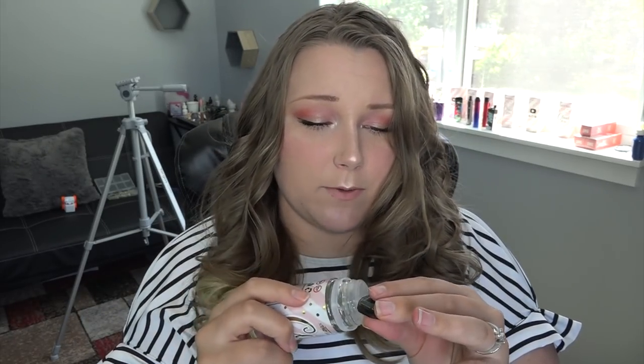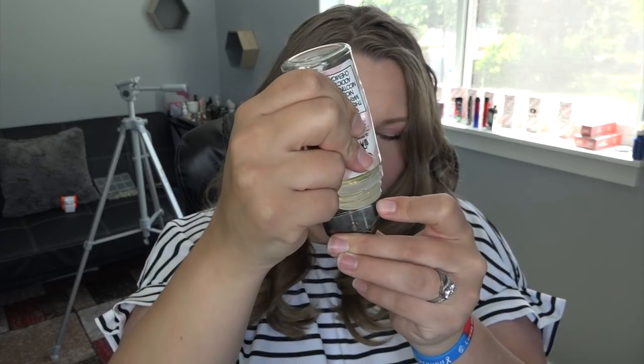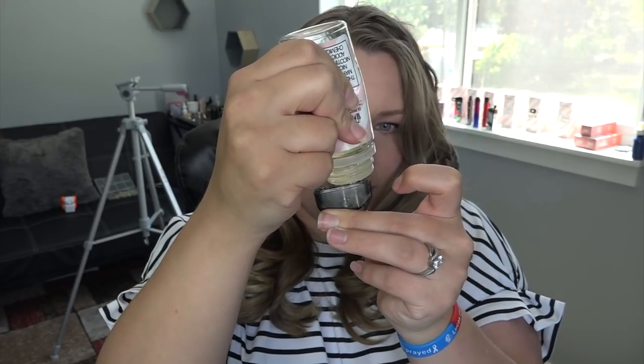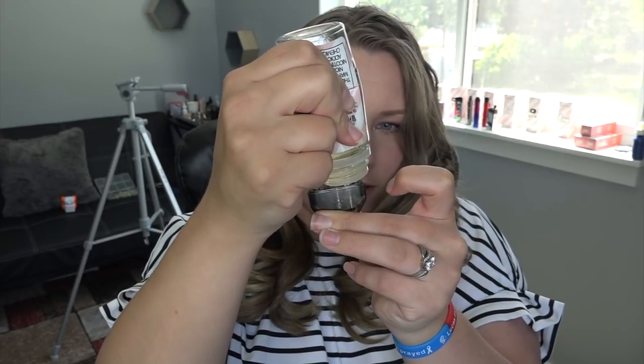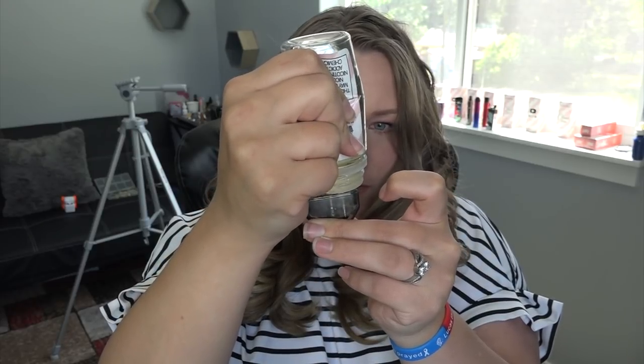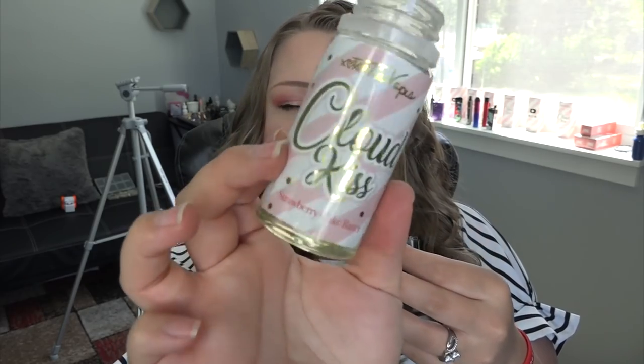Let me go ahead and fill up the pod. That's the filling port, and you have to press down while you're filling. I'm using my Flavor Cloud Kiss — strawberry cake batter flavor, available in 100ml bottles in 0, 3, 6, and 12mg nicotine, 70% VG / 30% PG. Available at bonsaivapor.com — use code TIA20 for 20% off.